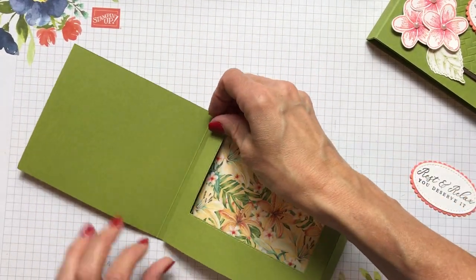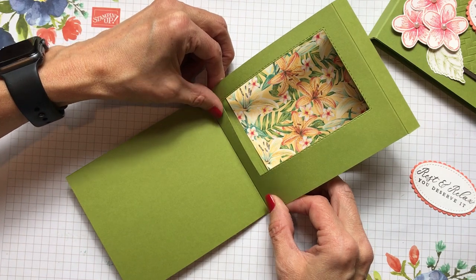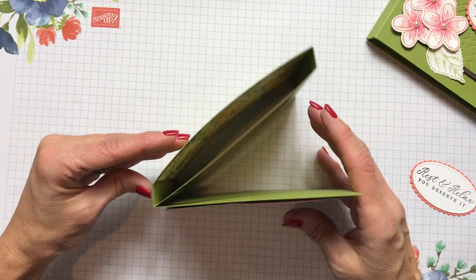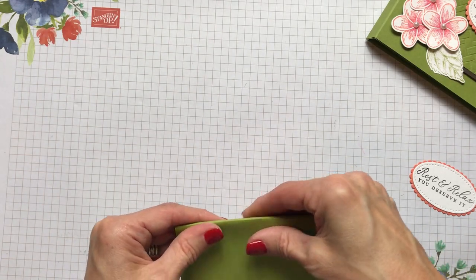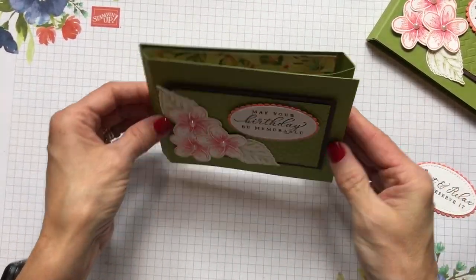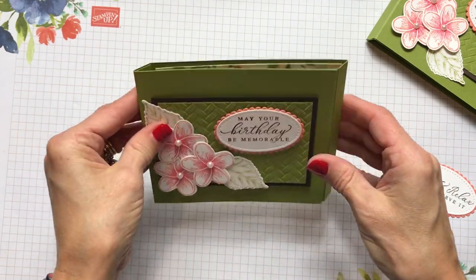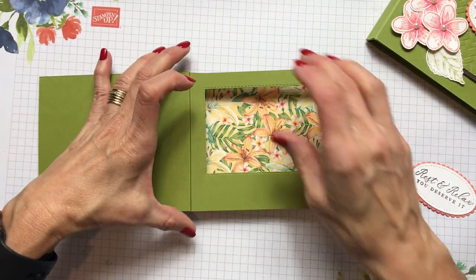Burnish this so you know it's attached really strongly, and you can see how the box is formed. Anytime you're doing one of these fun folds, you have to play around with it — fold it back and forth so it knows what to do, so you're the boss. You create it so that it'll lay flat, fit into your envelope, and the paper knows which way it's supposed to go.